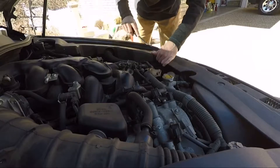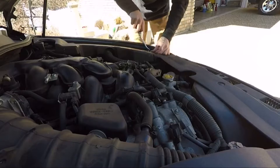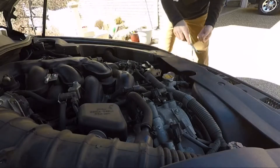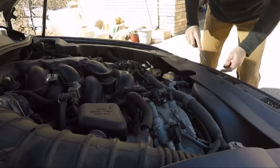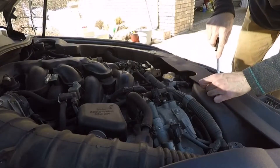The next thing we got to do is get this cover off and this cover off. We're going to take this one off first, actually, then go in.